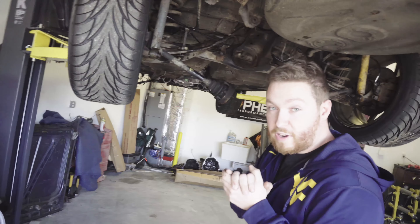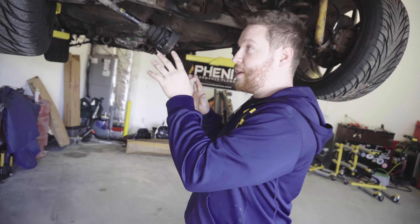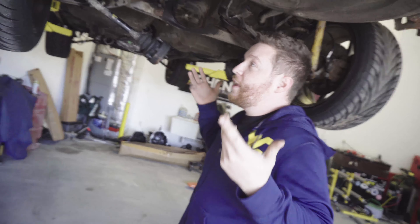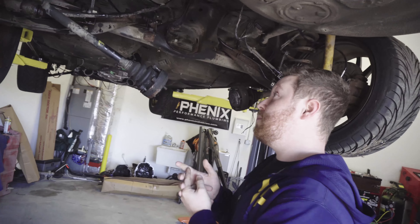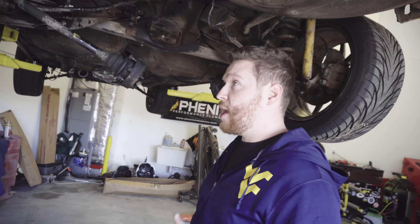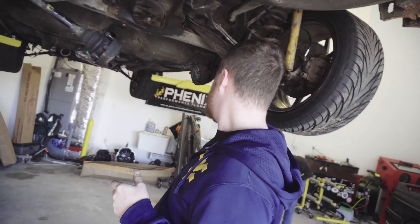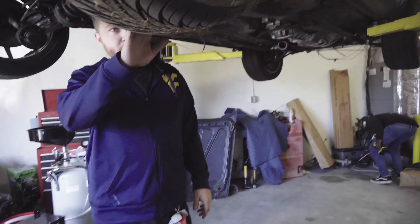We're gonna take a blowtorch and melt all the bushings out, use our new bushings, and then put the driveshaft back in. Unfortunately we're not gonna be able to use the diff from last time because it is a small case diff from an e-car — I didn't realize I bought a piece of shit. So I need a medium case diff and we'll upgrade the axles a little bit to some better axles and go from there.